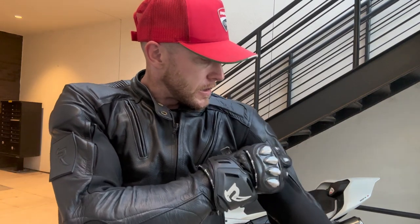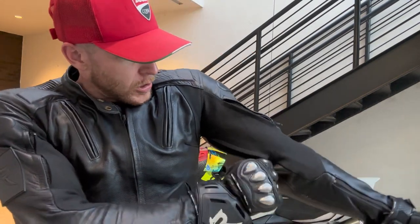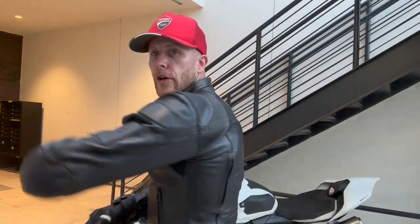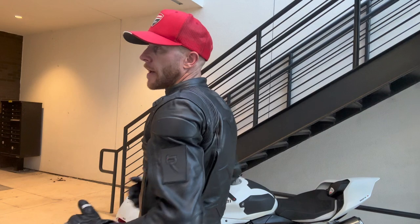One thing I did notice about this jacket when riding is it catches air very nicely when you have all these different zippers open. You have these arm zippers which really help when you're riding, you can open those up, you can open the chest ones, and you can open these guys in the back — it really helps build and catch air inside, which is quite nice.